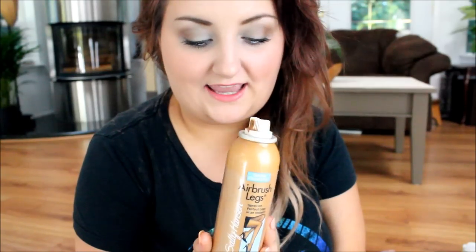Hey guys! I wanted to do a review of the Airbrush Legs by Sally Hansen — this is the color Medium Glow. I've seen this in stores forever and always wanted to buy it, but I thought it was gonna be cheesy, a really crappy product. Not that Sally Hansen is bad, but it's not like the best brand in the world.